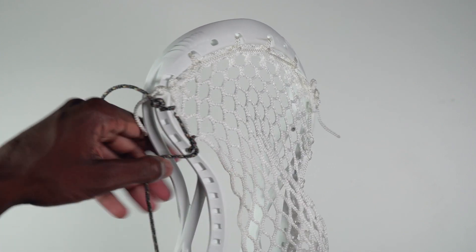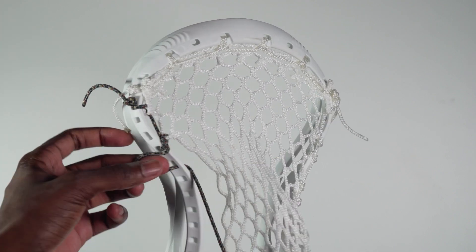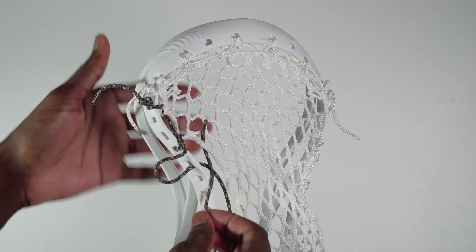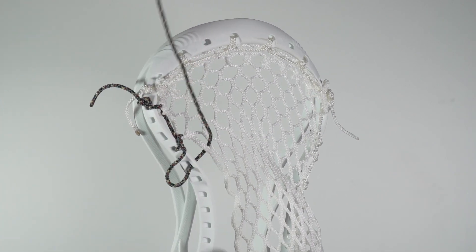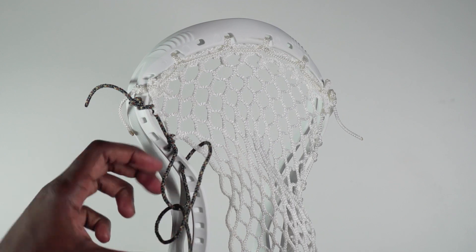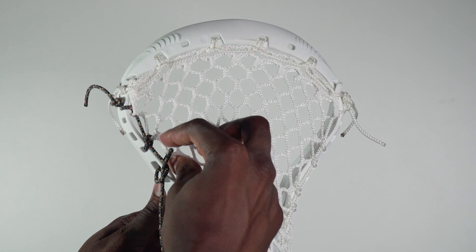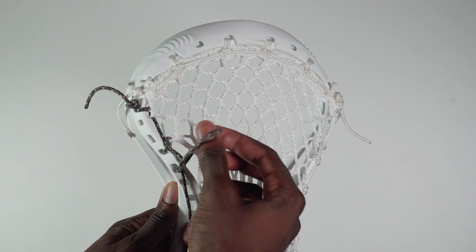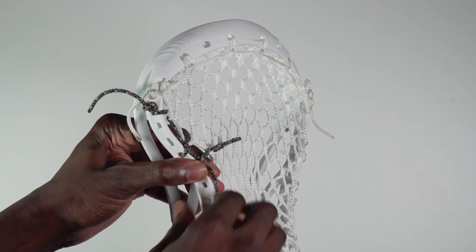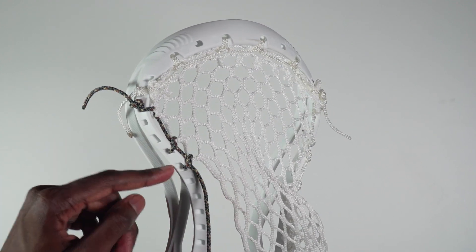Now we're going to do another knot, going into the plastic without skipping any sidewall holes. Leave a small loop, go from the front of that mesh and up. Take your leading end string, go from the back and through that loop. Once again the pretzel should form. Take your string and pull the slack through from the inside of the head. Take your fingertips, pinch the sidewall string to the plastic, and then pull your leading end string straight down. There we should have another knot formed.